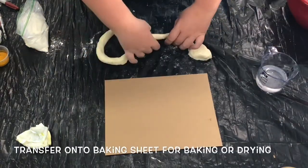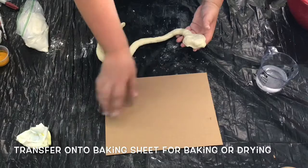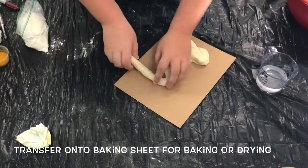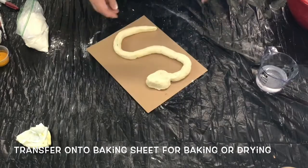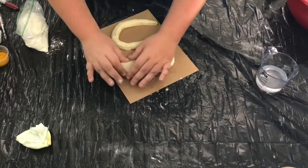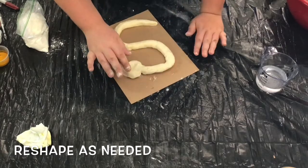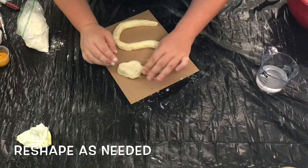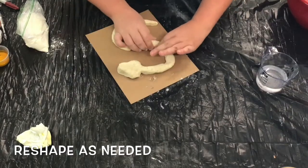Once you're done sculpting the head, go ahead and transfer your snake onto something either to dry over several days or onto a baking sheet so you can bake it in the oven according to the kit's instructions. You might need to do a little bit of reshaping after you transfer the snake onto its new surface, so go ahead and take the time to do that now.